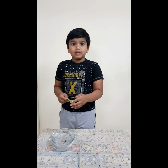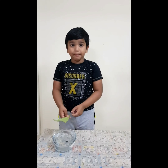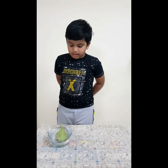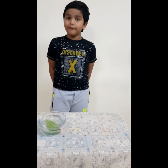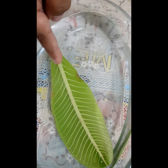Let's put it backwards, then the bubbles will come back side. Now let's put it. Let's wait for some time. Now let's see the results of the leaf. See, the bubbles are on the leaf.